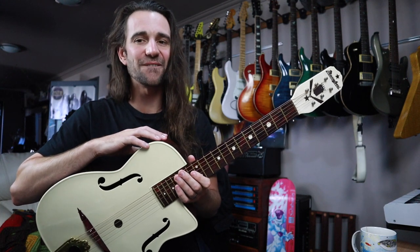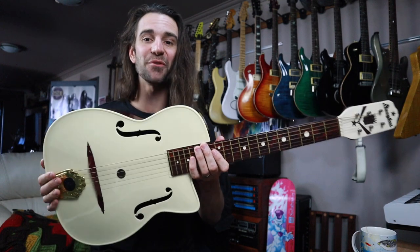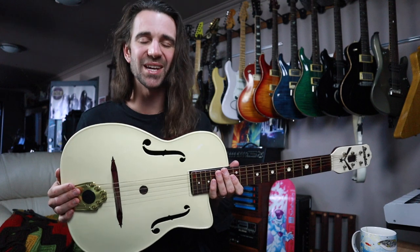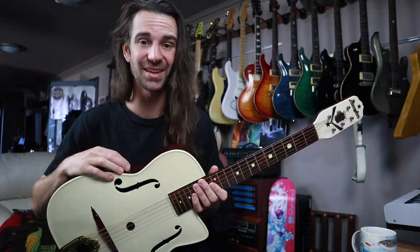Welcome back legends. I hope you're all fantastic. I have a real curiosity for you all today. This is a Maccaferri G40 — it is a plastic guitar that predates the Fender Stratocaster. Before we talk about it anymore, let's just have a quick little listen to this thing.